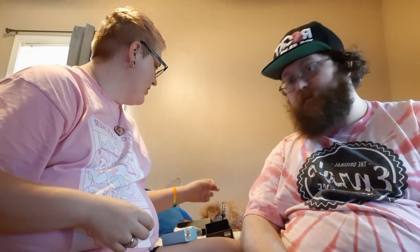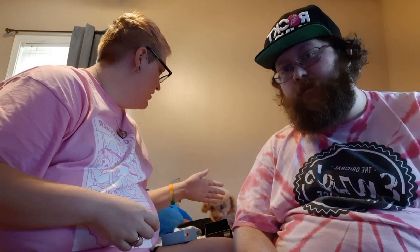Coco, will you quit licking your ass on camera? No, it's a good thing — this is a channel for adults. Yeah, thanks Coco. I'm gonna go get my batteries.